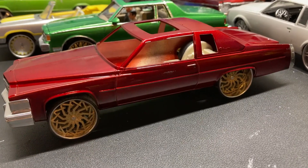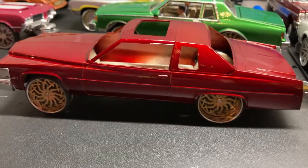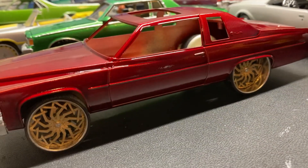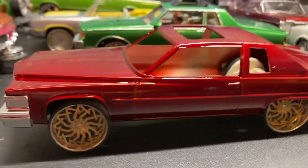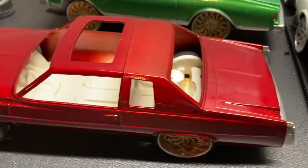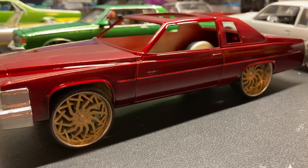What up YouTube, we back with another build. 1979 Cadillac Coupe, the build — candy red, real candy on here, extra extra wet, not even clear coat yet. We got it sitting on some Shanti wheels, I think them are either Shanti or Artist.